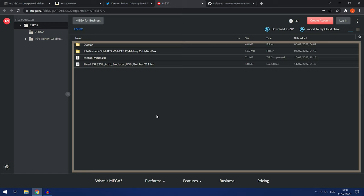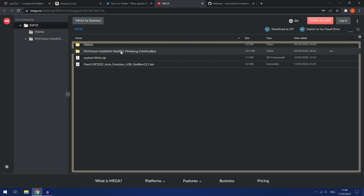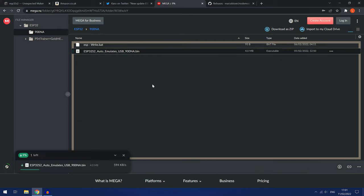There are two different versions: the PS4 trainer with Goldhen WebRTE, PS4 debug and Orbis toolbox, or the main version that has all the regular payloads attached. Depending on which one you want, just select it. I'll go for the one without the trainer. We'll select that option and download the ESP32S2 .bin file for auto emulate USB. Just double click it and it will download to your computer.